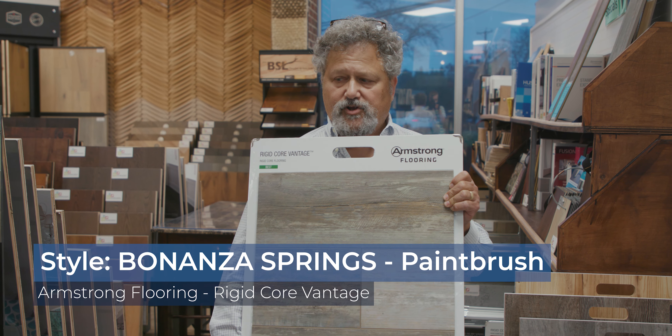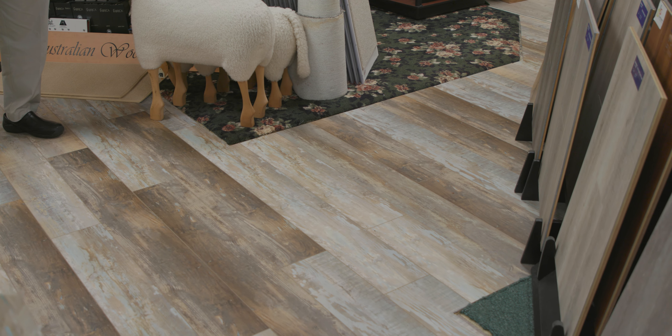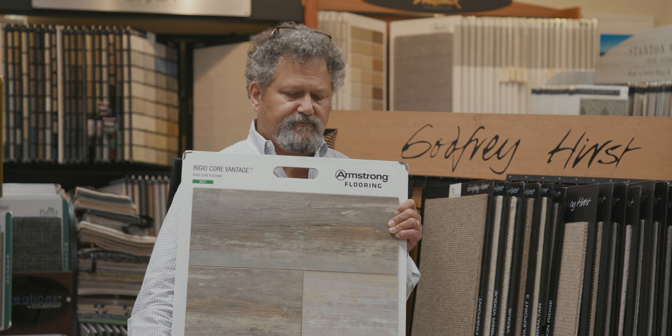And if you look around our store, we liked it so much we installed it on our floor. Particularly these higher-end products that they make really make a tremendous statement. I think this looks about as much like weathered painted wood as anything that you could find.